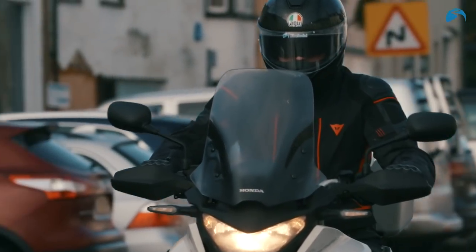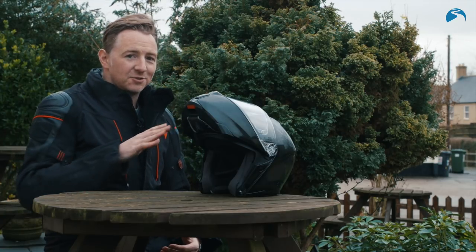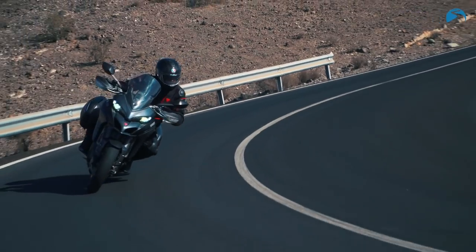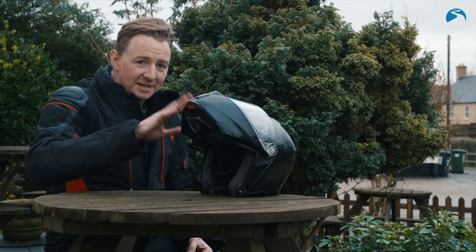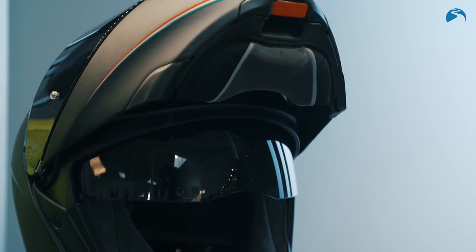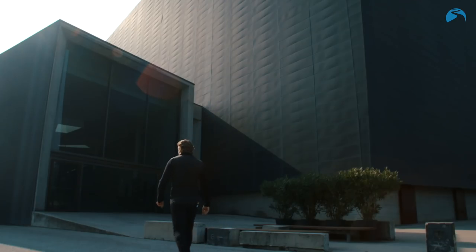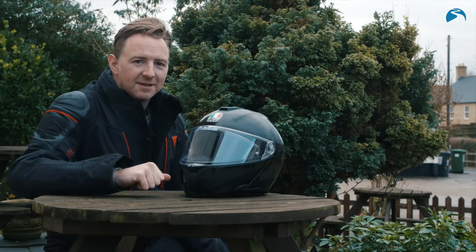Having ridden in the Sport Modular for around about a thousand miles now — and that covers all weather bases, from three degrees up the M6 to Coventry, to 23 degrees in Gran Canaria riding at the Ducati Multistrada launch — the helmet is exceptional. I really didn't think I'd be saying I'm a fan of a flip front helmet. We caught up with Max Mirabella, Group Product Marketing Manager from AGV in Italy, just before the Sport Modular was launched at the Milan show. Here's what Max had to say.